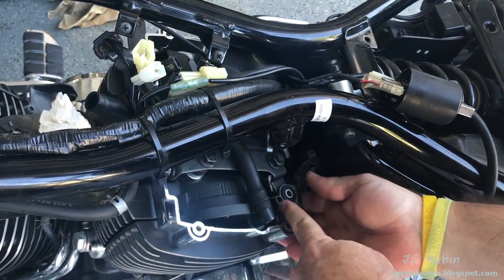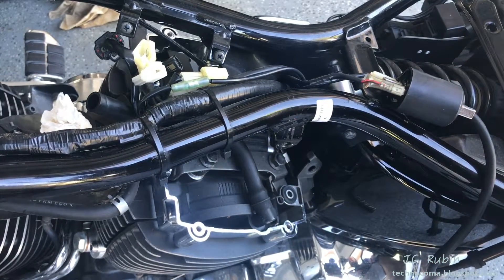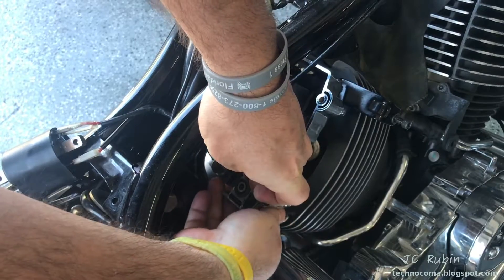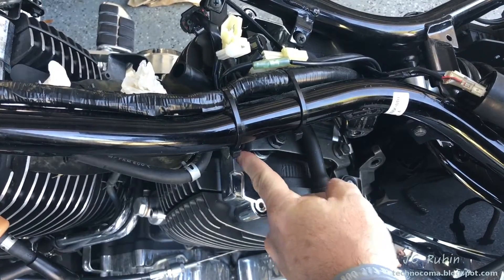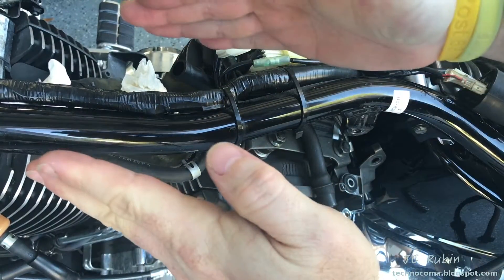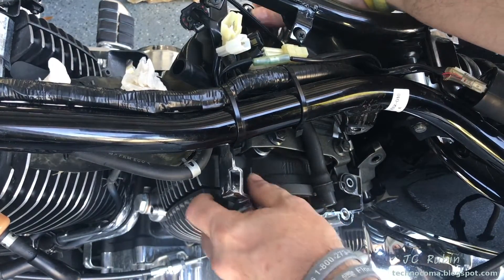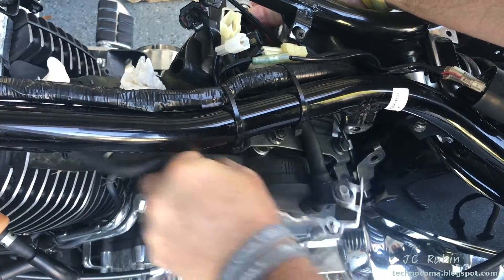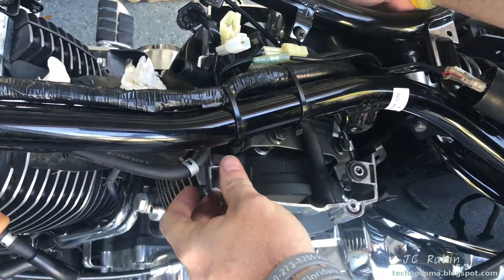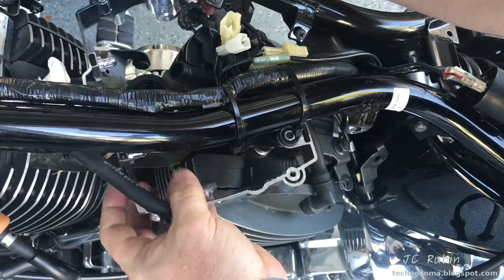These are rubber mounted to metal so they need to be pried off very gently - they will stick. The forward rubber mounts are pins pushing inward, so this whole unit will slide forward and out of the head. These are also a little sticky so they need to be worked up and out. Very gently, take your time.